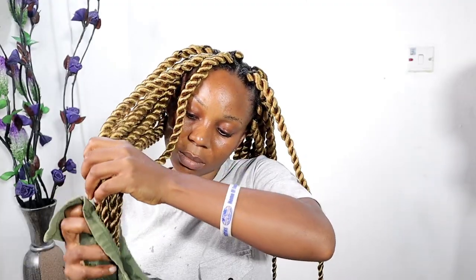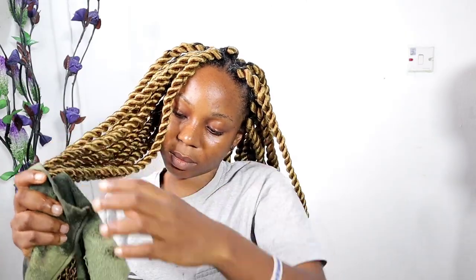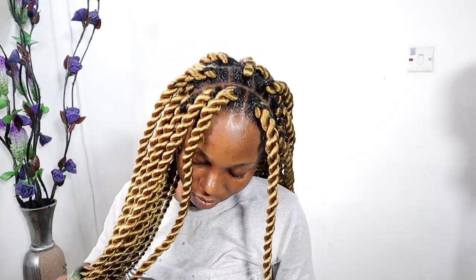Always ensure that you twist the hair all the way down so it will not unravel. Now I'm going to put the hair in hot water — this will finally seal up everything. This will make your twist not unravel at all, and it will also give your twist the pencil look that you want.